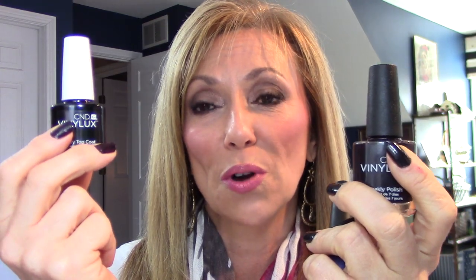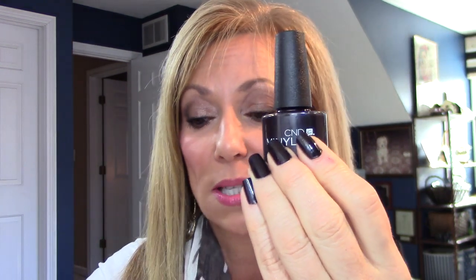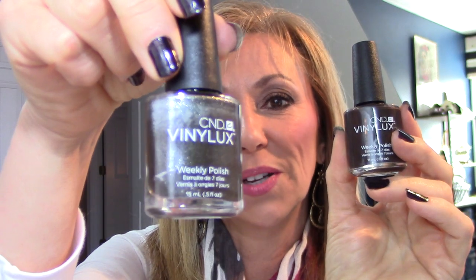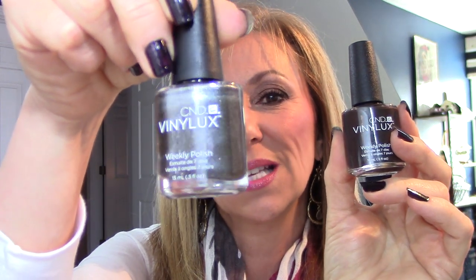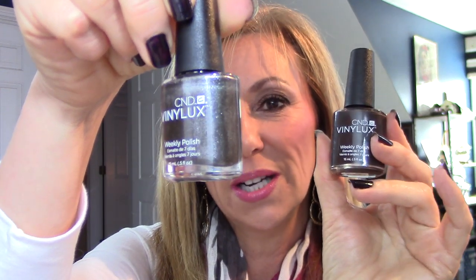I can come out with an update once I try it. But I just wanted to tell you a little bit about the two. This one is in Purple Purple, and this is Dark Dahlia, which is actually what I have on today. I also bought two other colors: Faux Fur, which is a brown — I never thought I'd wear brown on my nails, but we'll see — and Night Glimmer, which is a dark steel gray with some glitter in it.